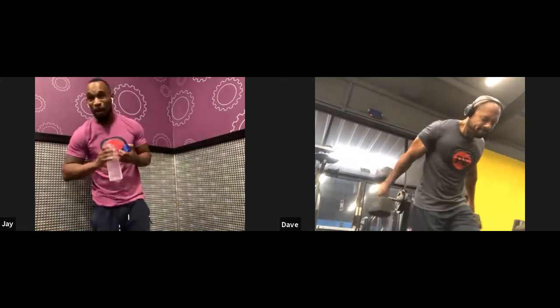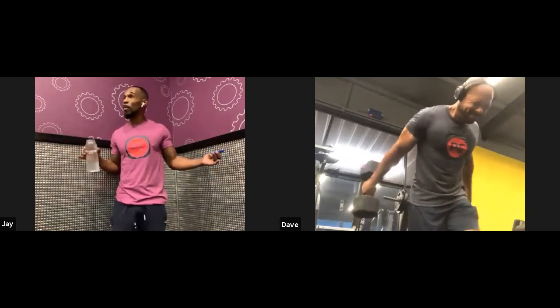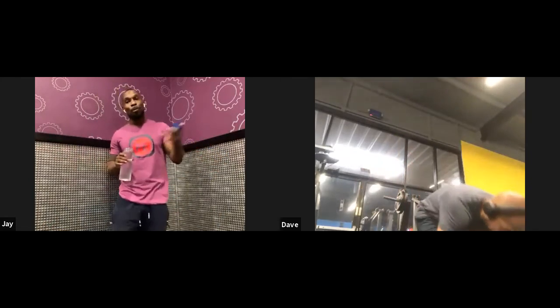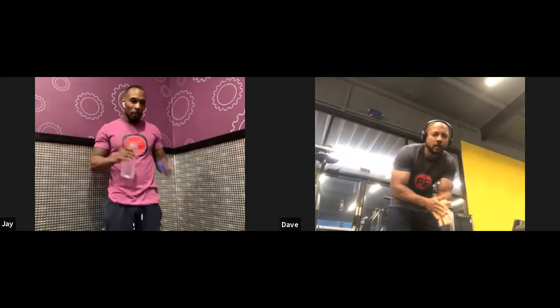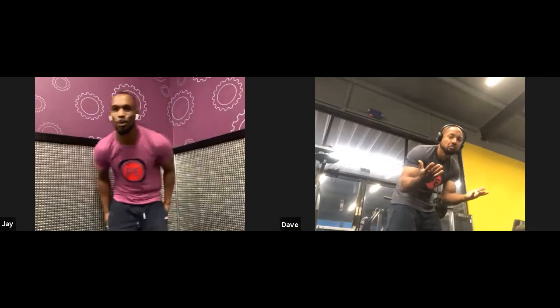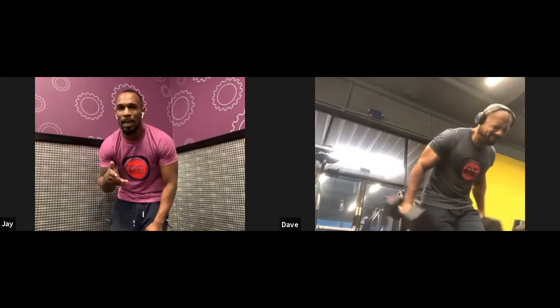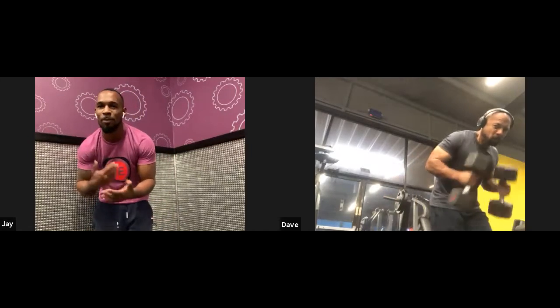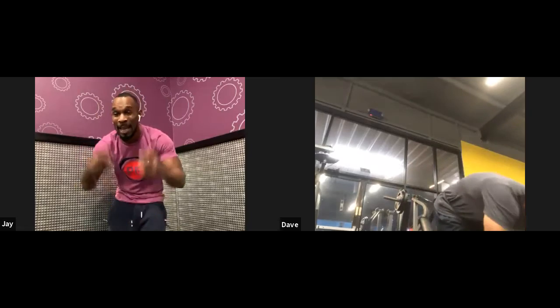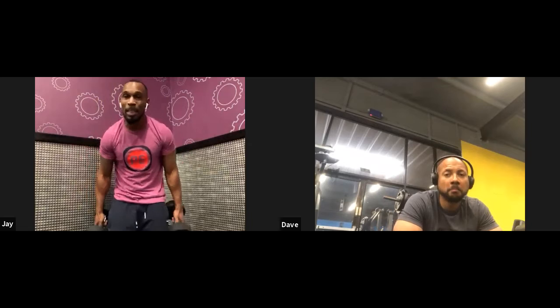Our best buds, our closest friends, we can't really see them every day. We really need friendships. We're in this generation that says 'no new friends,' but actually we do need friends, because it's good for our mental health.